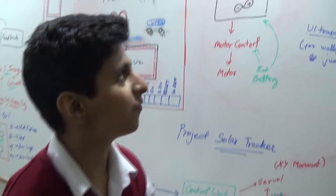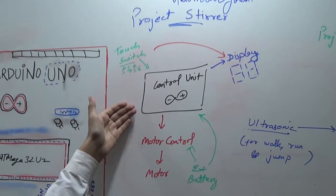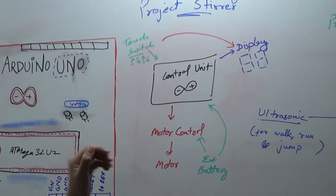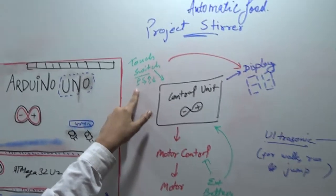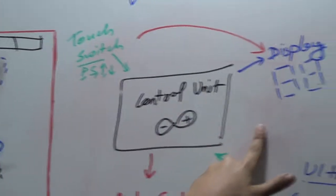In this project, we have first the control unit. The control unit is the Arduino, which controls all of the things. That is connected to the motor, a touch switch, play, stop, time up, and time down. The time is displayed on the display unit.